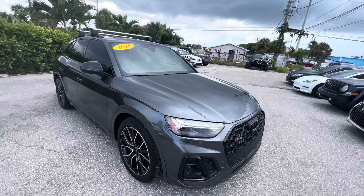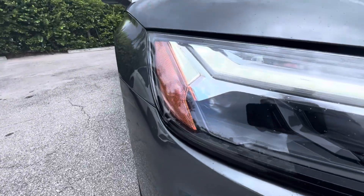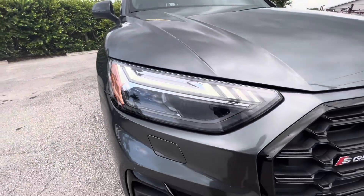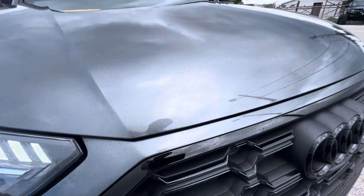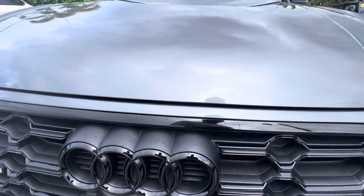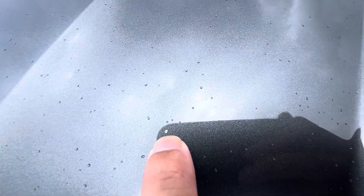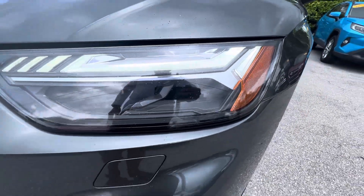I'll be pointing out any imperfection that I can see. Starting with the passenger side headlight — no cracks, no yellowing, no moisture in there, which is nice. Looking at the front end of this car, I don't see very many imperfections. There are a few tiny rock chips here and there. The driver's side headlight again looks great.